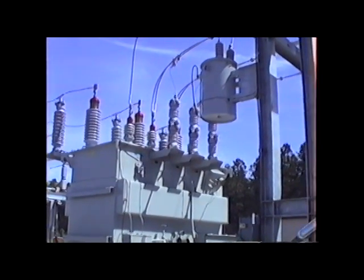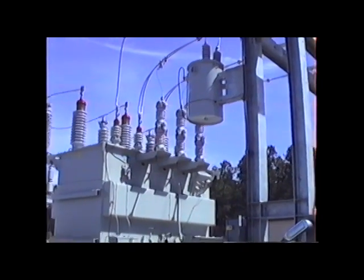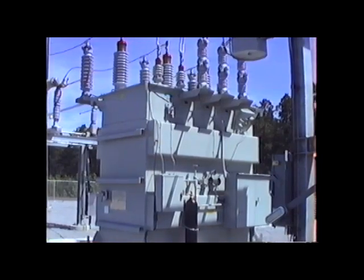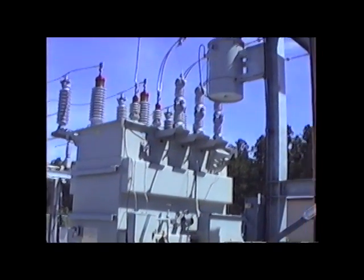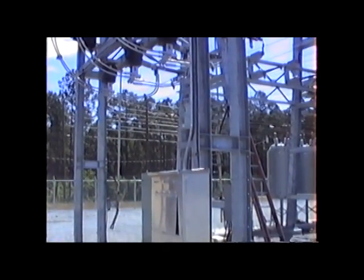The transformer is a 115 to 25 kV transformer with a capacity of 22.4 MVA. The low side feeds out through some bus work into the metering package portion, which is a simple PT/CT metering package, and on through to the low side RLB or disconnect switch.